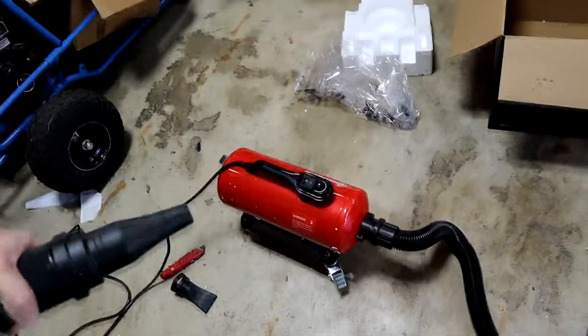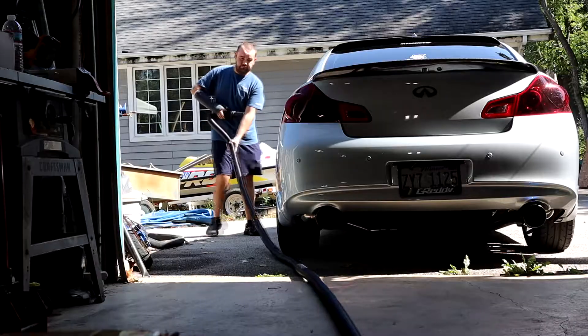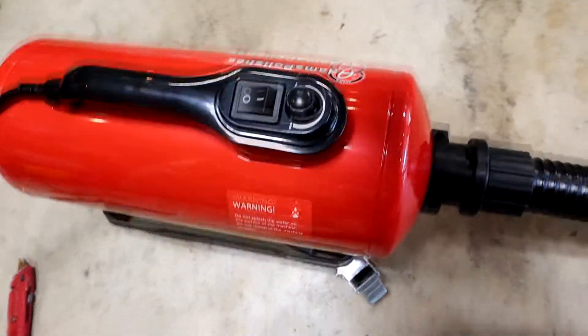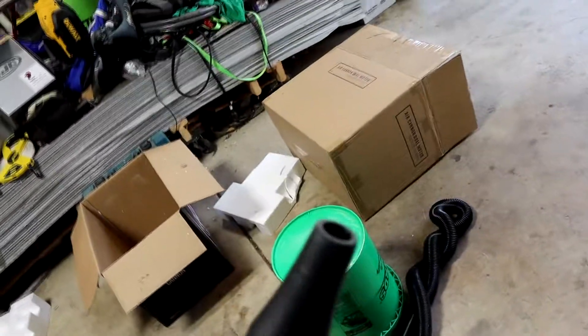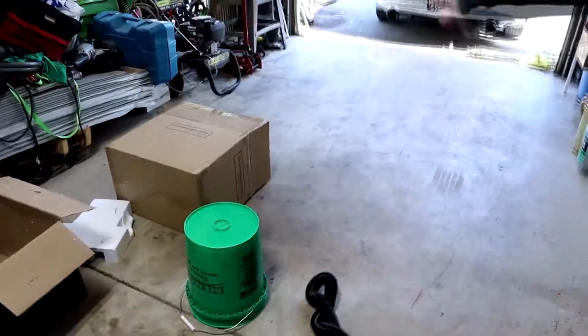Turning it on minimum — minimum is a bit weak. I'm not sure where you'd really use the minimum setting, but it's there if you want low-powered air. The hose is actually getting quite warm, so the air is getting heated. It's nothing crazy, but once it comes out of the nozzle it does have some warmth to it. It's definitely not as powerful as the leaf blower, but this will definitely get the car dry.